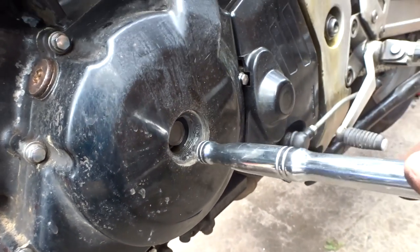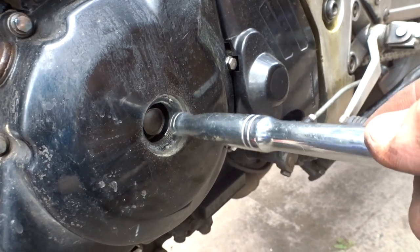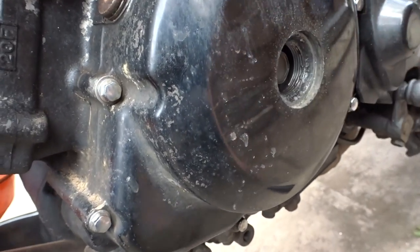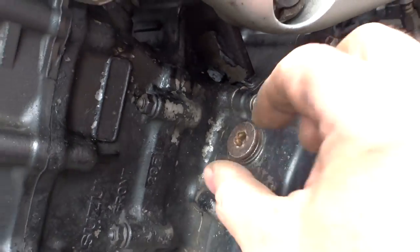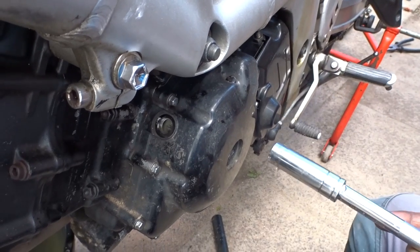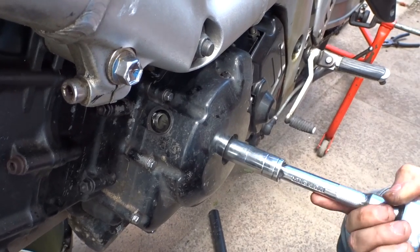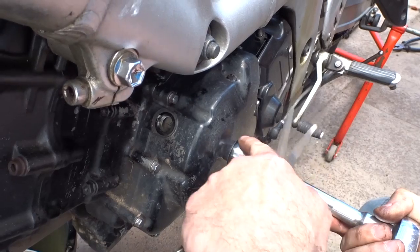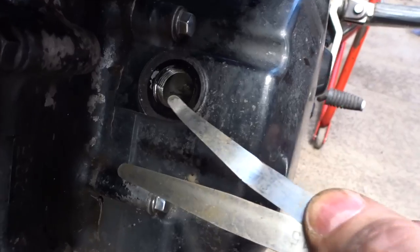Somebody had gummed up the end cap here because it was leaking, so we had to use a rattle gun to get it off. With the cap loose, we can get the marks visible to get the crank in the right position. We put a 17mm socket on the nut in there and turn the crank until we see the 'R' in the window, because we're doing the rear cylinder first.